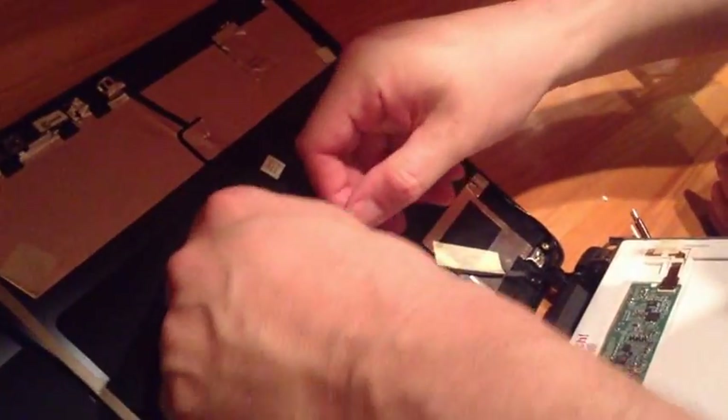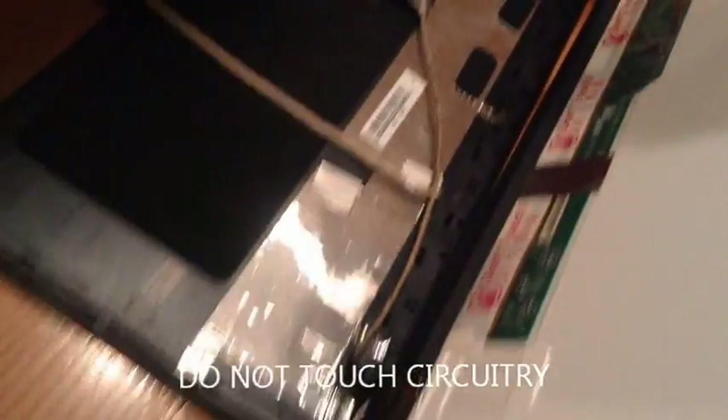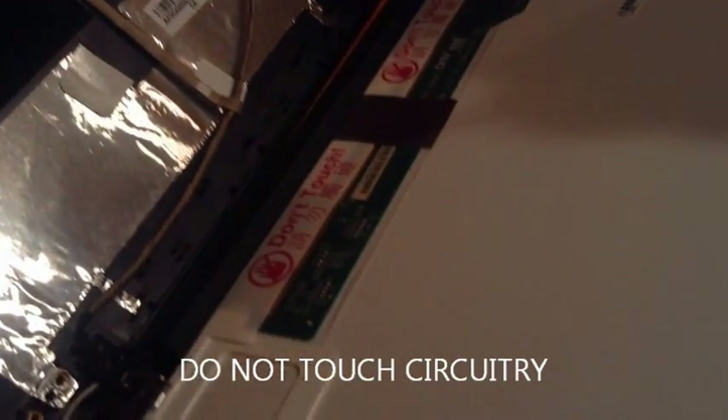I removed this — the video connector from the rear of the unit. Also, just to mention, it's very important not to touch any of the circuitry right there, as it shows.